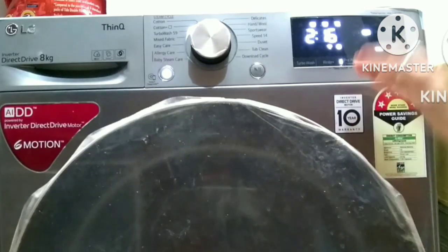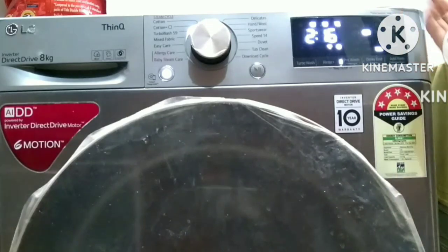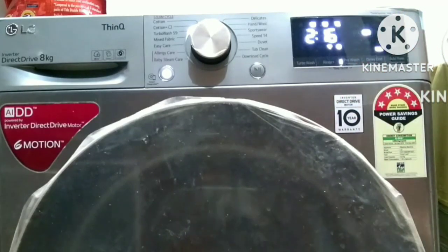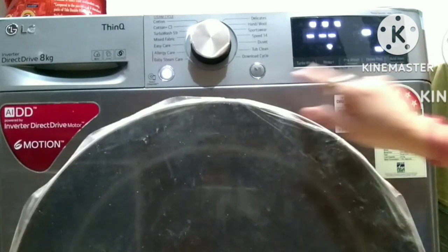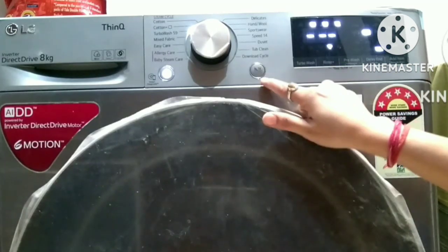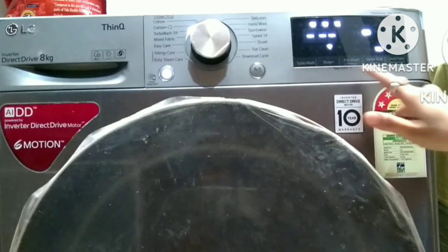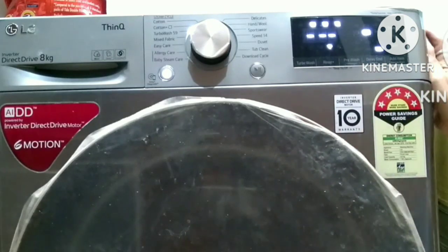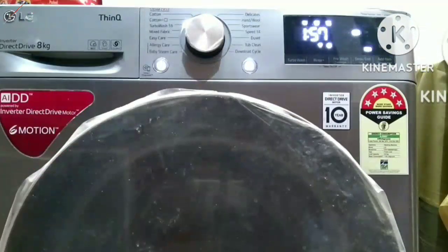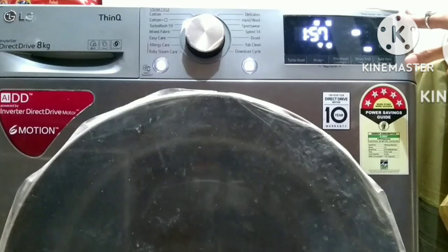I have started the cycle. To operate any function, you have to start it properly before beginning - otherwise it will not be right for the machine. I was just demonstrating for the video. Now the machine is on, time has been sensed, and the cycle has started.